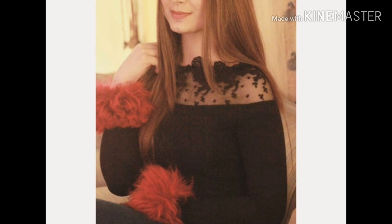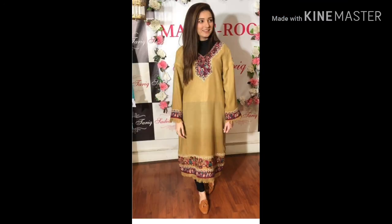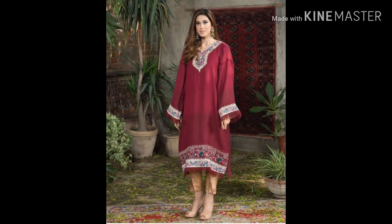It is a black and red combination made on net. If you have any printed border, printed lace, or anything similar, you can easily make these dresses. See you in the next video. Take care.